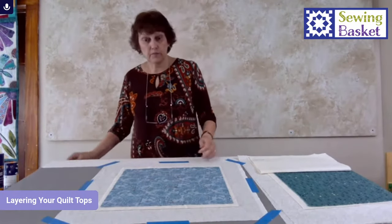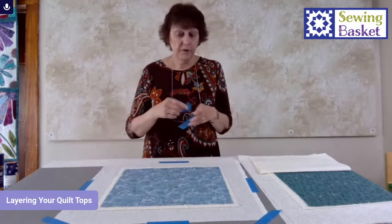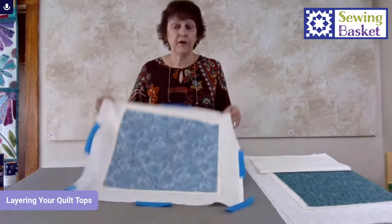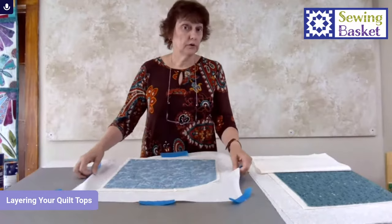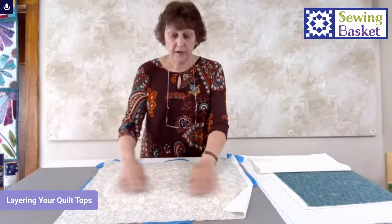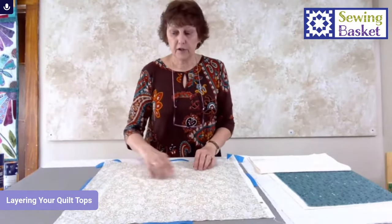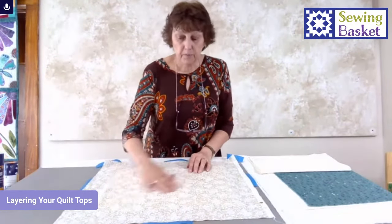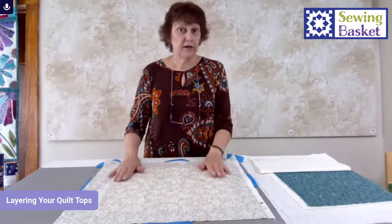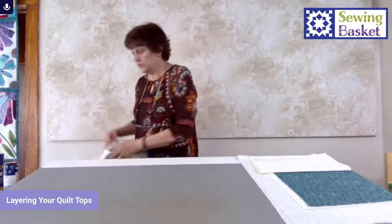That is the pin basting process. When you're done, you're going to peel the tape off and then you're ready to quilt. We're not talking about quilting today — just the prep. But your back is nice and smooth. You can see it's not getting any big puckers because it was smooth but not stretched. That is the process for pin basting.